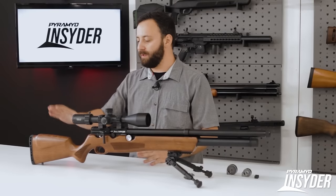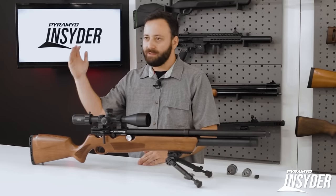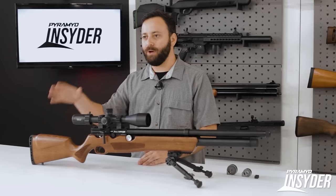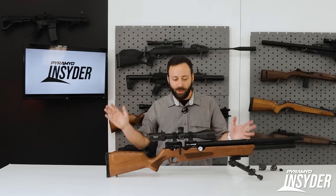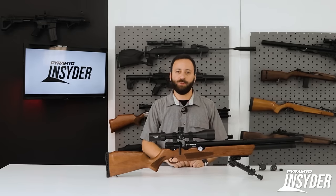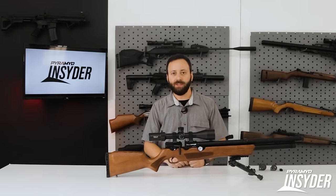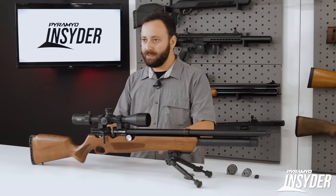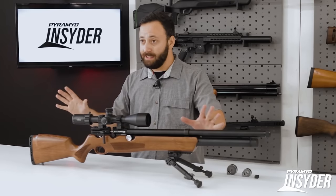You can change the stock styles — you have a wood stock option, a synthetic stock option, a tactical stock setup, and a bullpup configuration. You can change them at will. There's also caliber interchangeability and air source interchangeability. You have the tube option you see here and a bottle option. So there's a lot of cool stuff going on with this gun. Let's dive into the details.